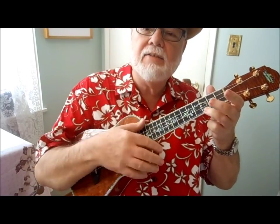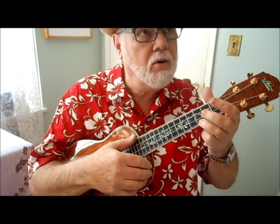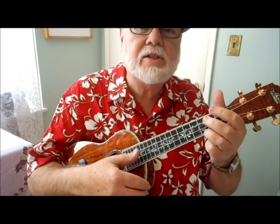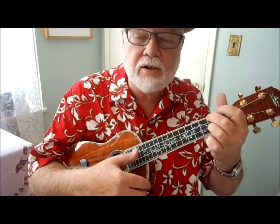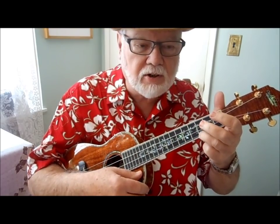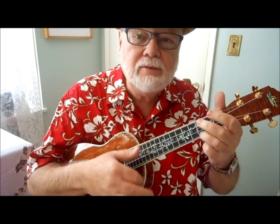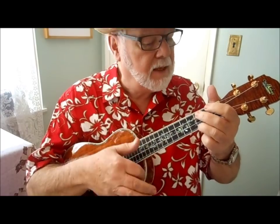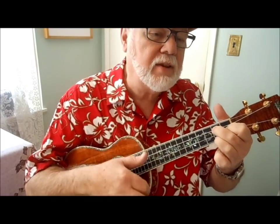Now let's take it in the key of C — 'Oh, we're going' — that's really low. We start with the D7 chord, G7, and land on C — that's our signature chord. So we go D7, G7, C. D7, G7, C. And so forth.